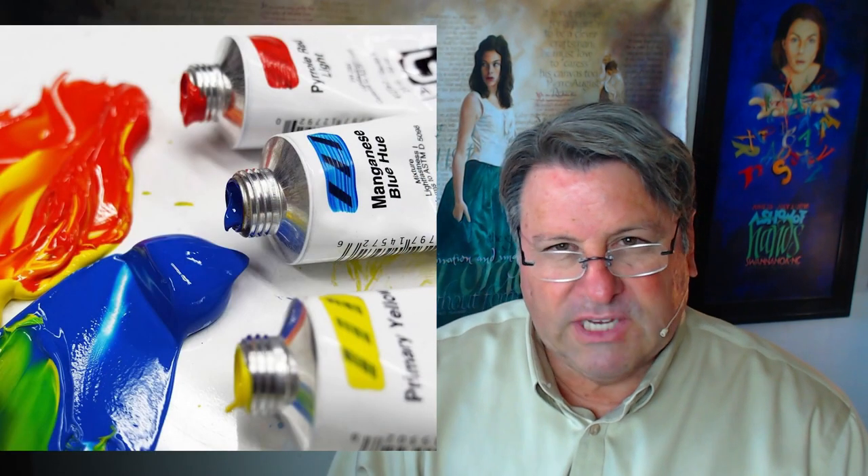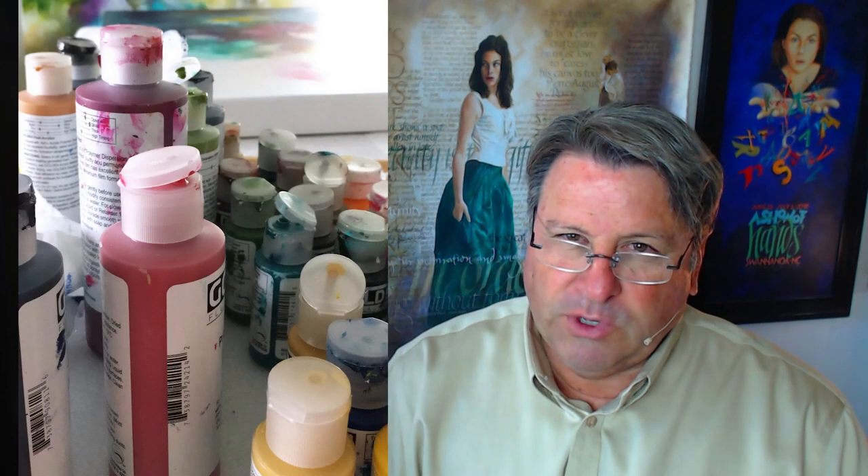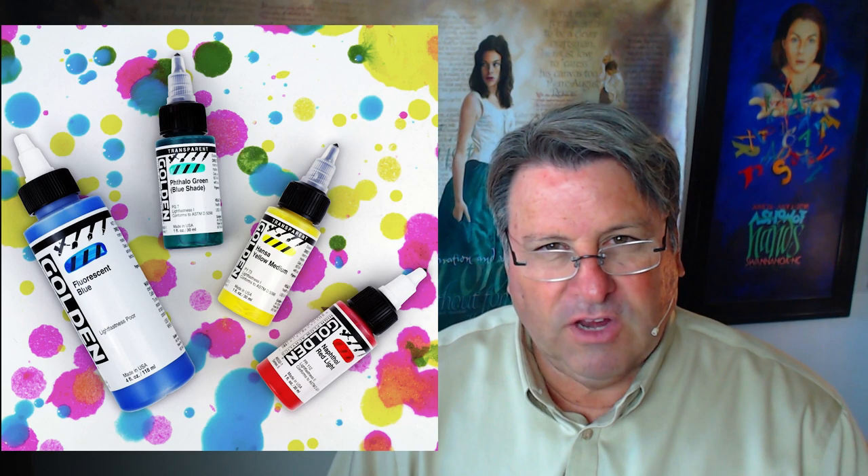Acrylic paints come in a variety of viscosities. For example, there's a heavy body paint that comes in jars or tubes. There's a fluid acrylic that requires less water in order to thin down. And then there's a product that Golden Paints has called High Flow, which is formerly their airbrush colors and can be used as an ink.